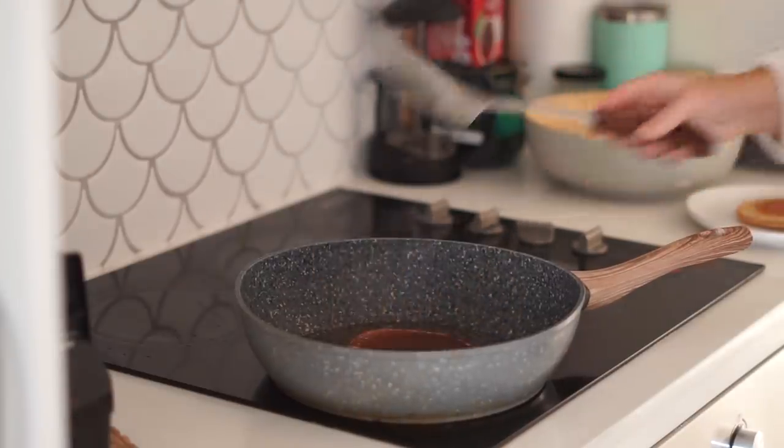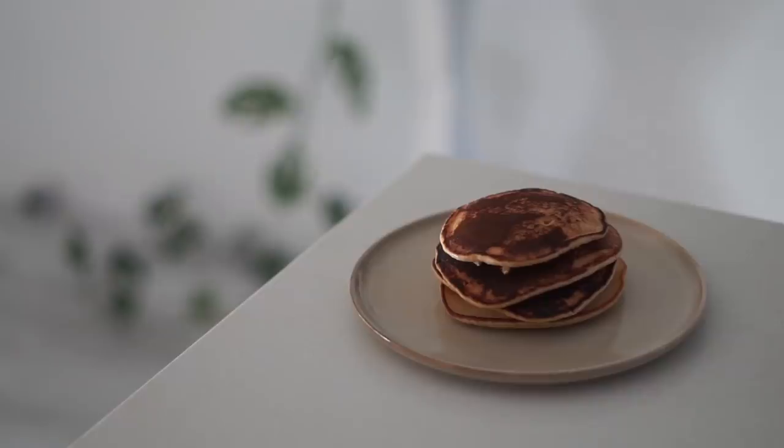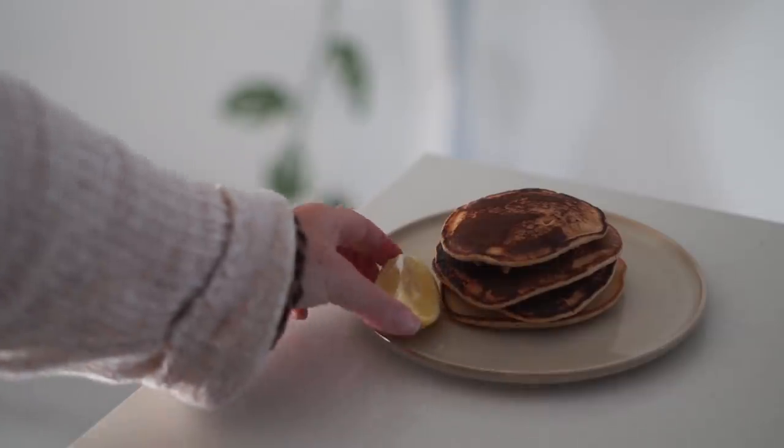Once the bubbles appear you can flip them over and cook the other side. Once they were done, you can serve them however you like. Personally, I just like serving them with some more maple syrup as well as some lemon.